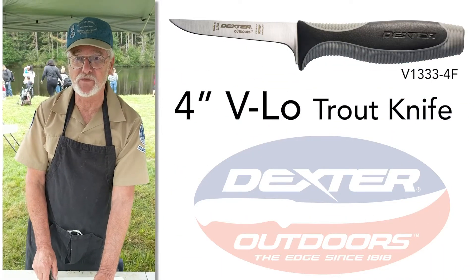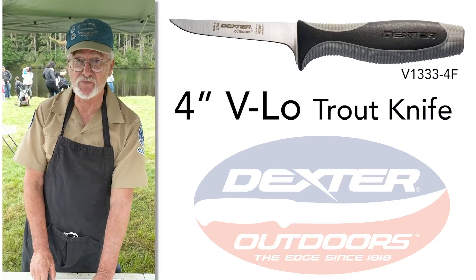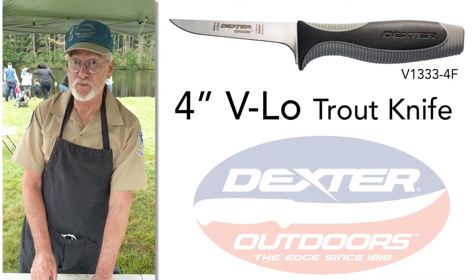Hi, I'm Mike Lamonte. I work with Mass Wildlife as an Angler Education Program. Today we're going to be filleting a yellow perch.